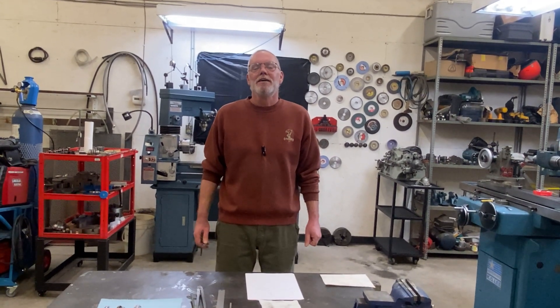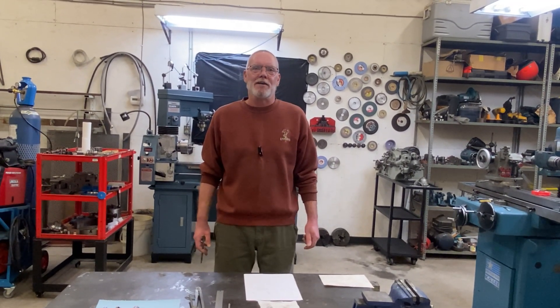Hey everybody, welcome back to the channel. Today's topic is progressive axial reliefs and how that works with a tap when sharpening.